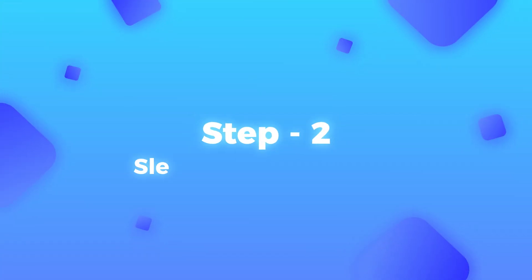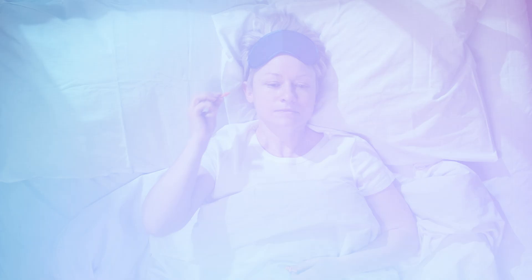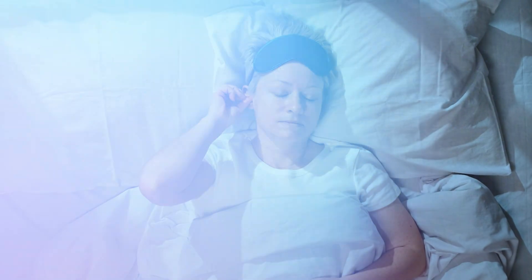Step number two is all about your sleeping environment. Firstly, close the curtains. If you don't have good curtains that let light in, consider getting some better ones that block the light completely. If you live somewhere that's really loud and noisy outside, consider getting some earplugs as well. This is really important in order for you to fall asleep quickly.